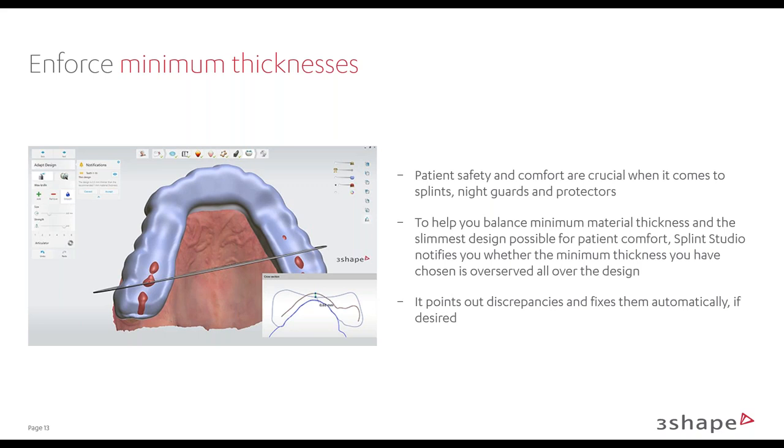How to install the new Splint Studio: Splint Studio is on the Dental Desktop platform. When you run the latest Dental Systems installer, at the very end of the installation it'll ask if you want to download Splint Studio. If you click yes, it will download Dental Desktop, put it in the background, and link it to your Dental Systems automatically. It's a one-button install at the end of your Dental Systems installer — it automatically installs Dental Desktop, includes Splint Studio, and makes the connection. The installer for Splint Studio is embedded into the Dental Systems installer.